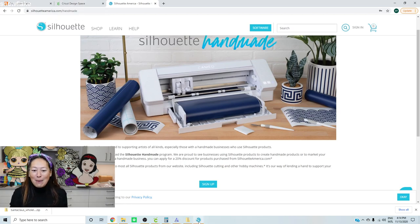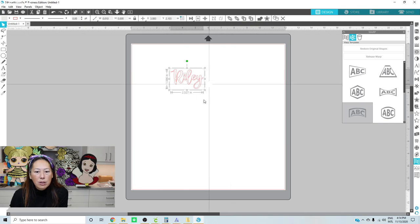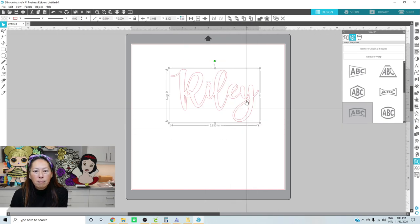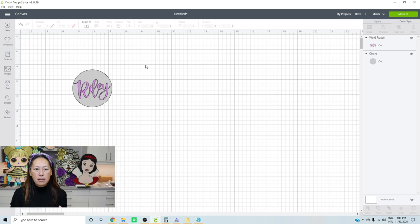Let's go into Silhouette Studio for a second - it's somewhat similar to Design Space but with so many more options. Click on text, here's Southmore, and I'll do Riley again so you can see it. In Silhouette, they connect the letters for you already. All you do is click the arrow, click Weld, and here's the name already welded. What's cool is you have so many different ways of warping the text - way more than Design Space.